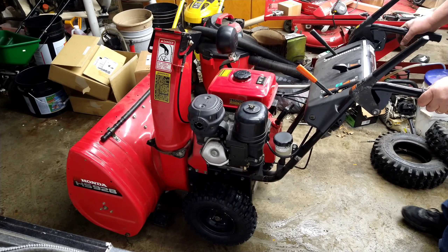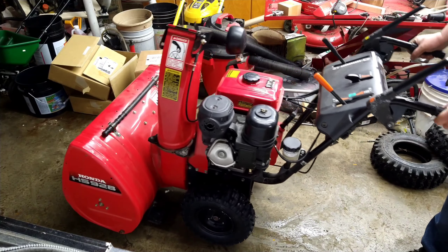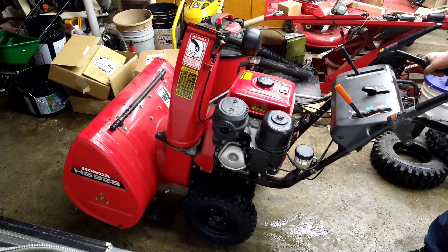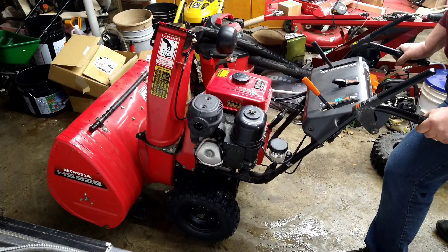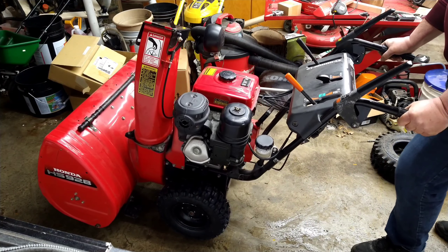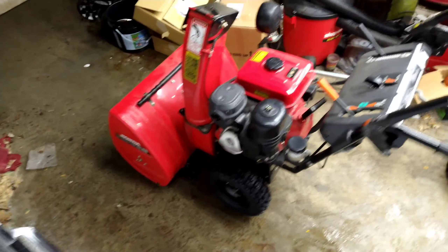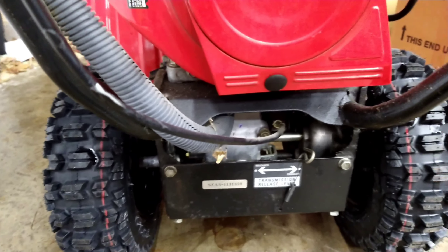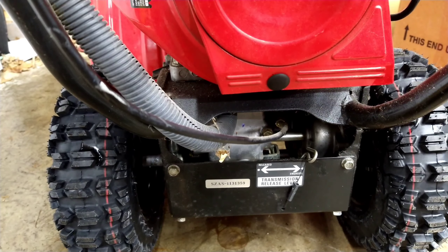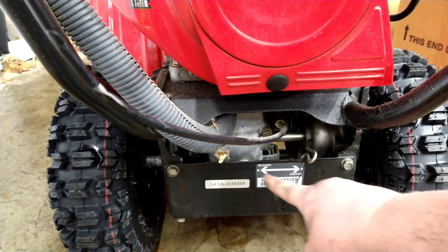Here's the Honda HS928 with the hydrostatic transmission. As you can see, it won't move — it just won't go. You can't roll it; you can get it to roll but it's really hard. Let me show you how to free that up. You come down here, right down there — there's a lever, a transmission release lever: engaged, released.